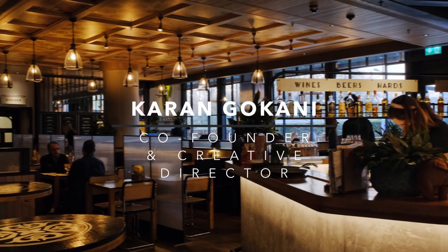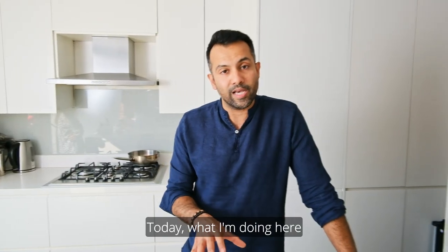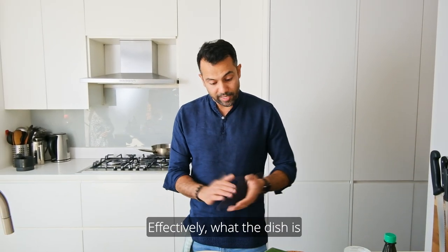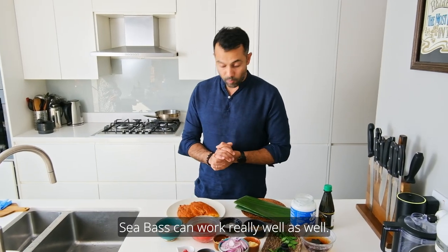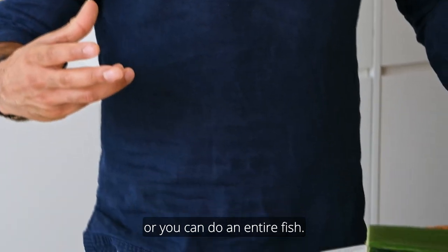Hi guys, I'm Karan Gokhani from Hoppers restaurants in London. Today I'm making a very traditional fish dish: pollichattu. Effectively, you get a white fish — gilt-head sea bream is what I'm using today, though sea bass works really well too. You can use a fillet or an entire fish.